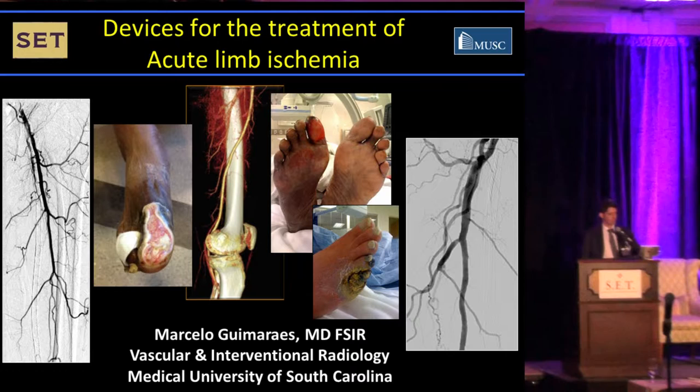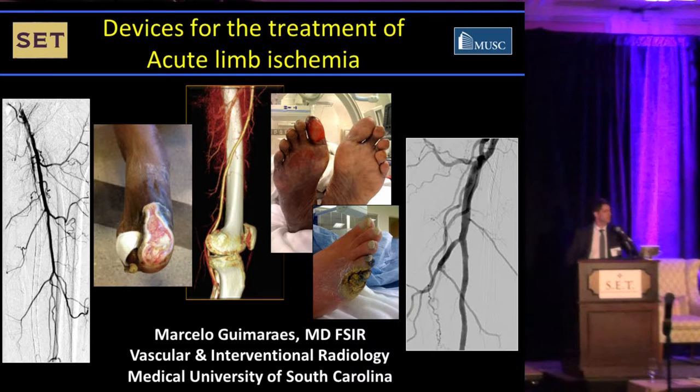I'm not going to be talking too much about data. I'd just like to review a few devices that we have in the market that can be used for acute limb ischemia in native vessels and in bypasses and stents.